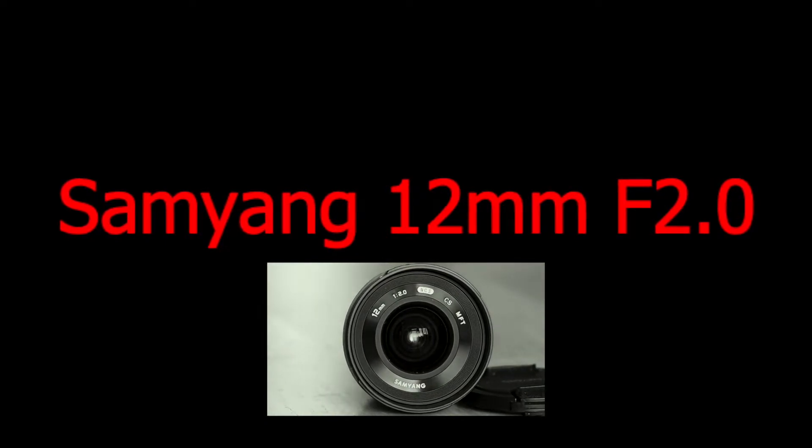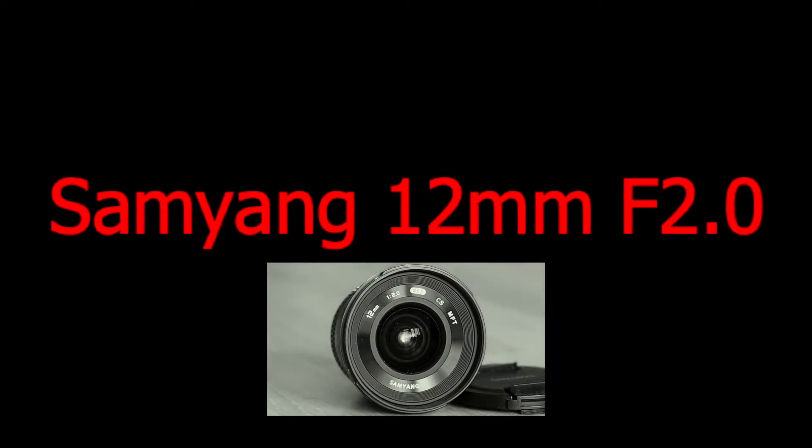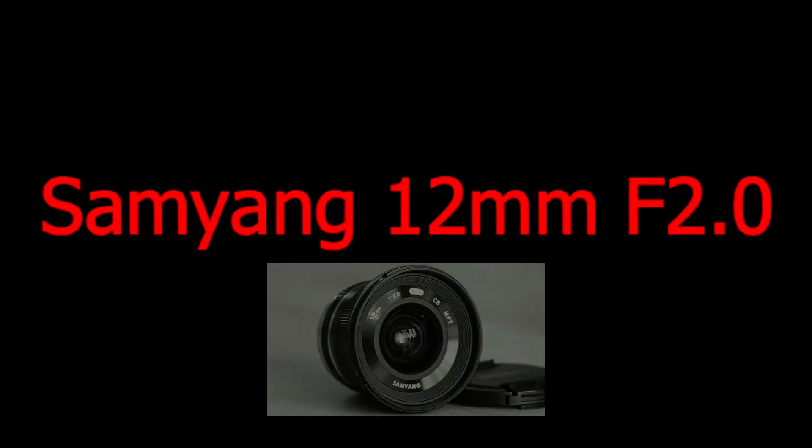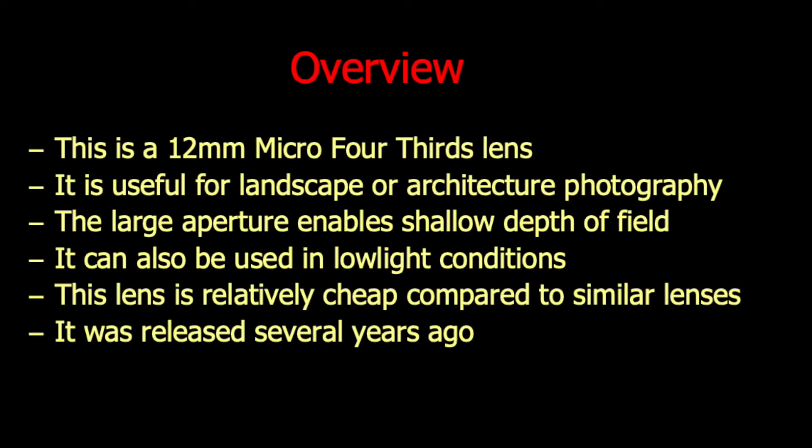Samyang lenses are often manual, like the one in this review, and sometimes one lens design is adapted to several standards. The lens in this review has no support for autofocus or automatic aperture control. The focal length is 12mm, which is equivalent to 24mm for a full frame camera, making it a wide angle lens. It can be used for architecture as well as low light photography. The large maximum aperture can create images with relatively shallow depth of field, where the object in focus is isolated from the blurred background — though at this wide angle, that is mainly possible when the background is not too close to the subject.